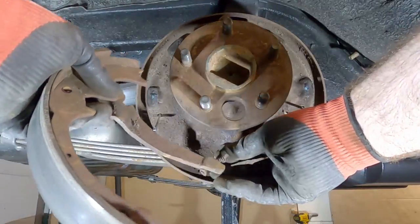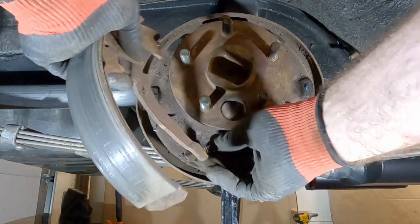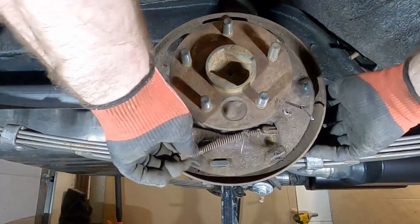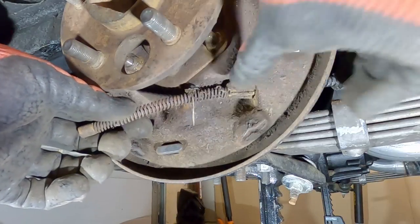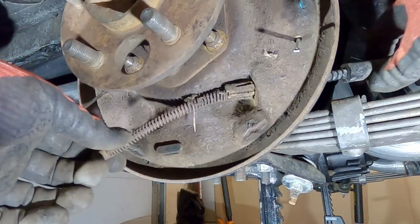This is the part we want to disengage from the old parking brake cable — this lever here. Once we get that off, push the spring up and get that off. Now we need to get this system out of there. It's got these little fingers on there — I might be able to push them in to get it out, but I'm thinking I'll just cut this thing apart to get it out of there.